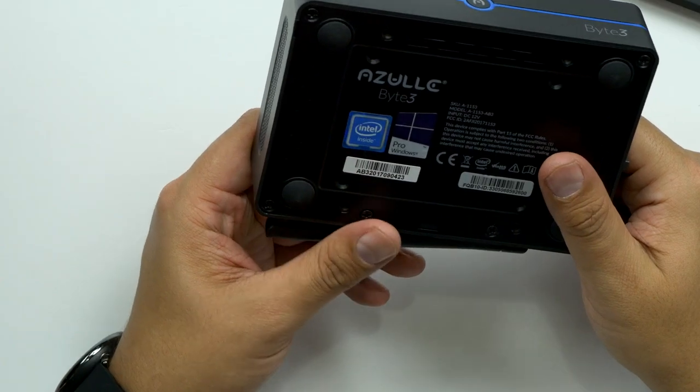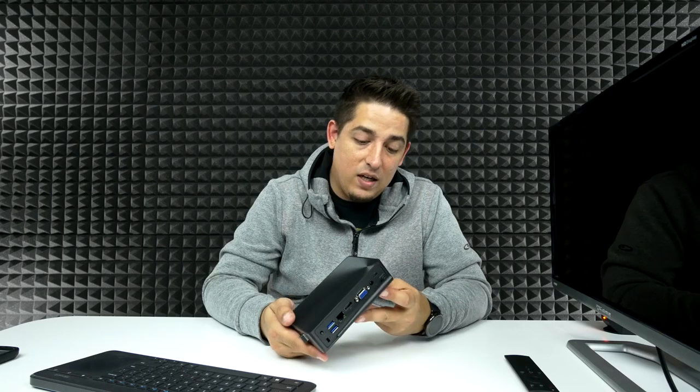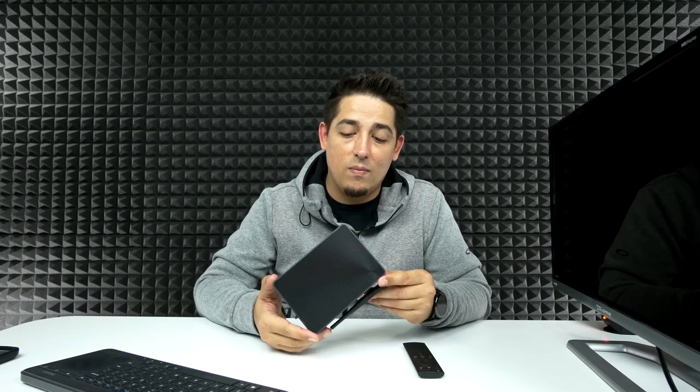Final conclusion: it's not a bad little computer just for media entertainment. It does push out 4K at 60 frames per second, which is good. It doesn't seem slow at all — it runs just fine, it does what it says it does. But I don't really see a practical way of using this remote on a Windows 10 operating system. I'll stick with my keyboard and mouse combo. I'm really impressed that they threw an M.2 slot in here for expanding.